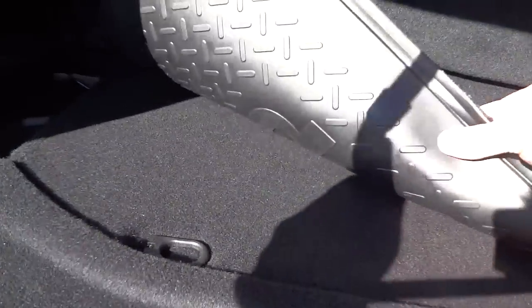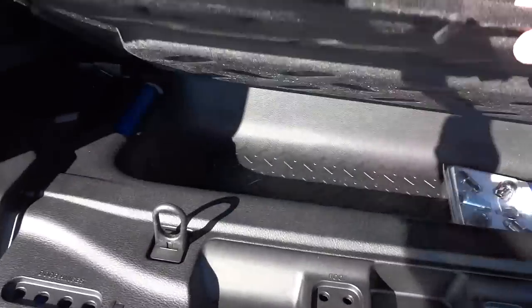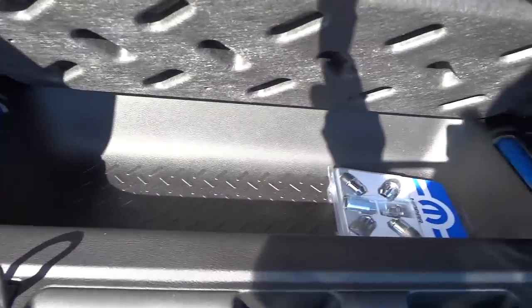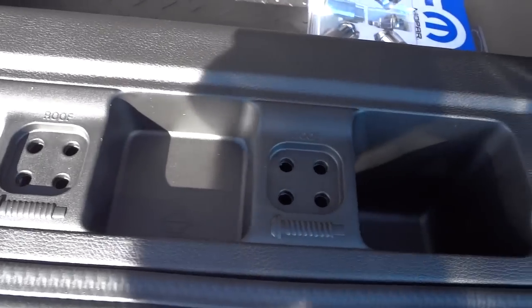This is a little mat that's reversible — it has rubber on one side and cloth on the other. Underneath is a little storage place. I always forget to mention this.